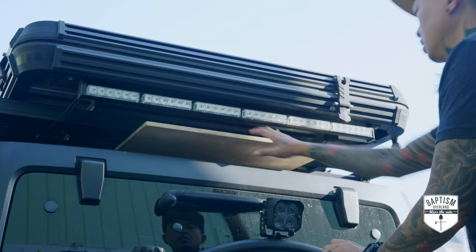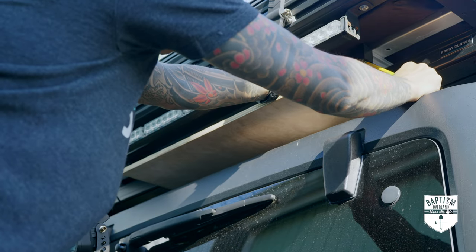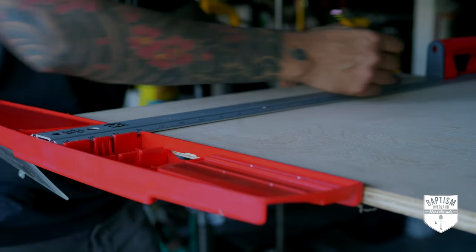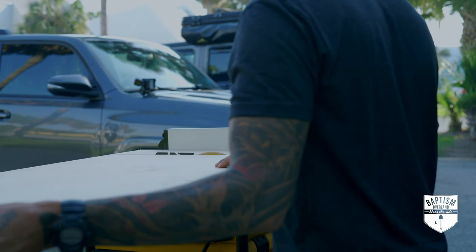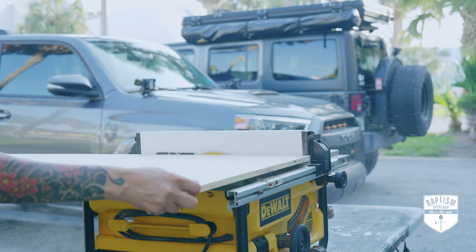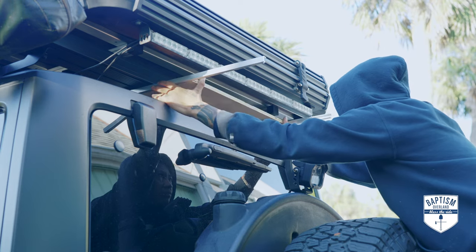First thing I needed to do was slide the table into the rail system to determine how much of the length I needed to trim so that the edging of the table lines up with the edge of the roof rack. I then removed about an eighth from that line to compensate for the aluminum edging I'll be attaching later, then ran it through the table saw to trim it down to size. I also trimmed the width slightly to accommodate for the aluminum edging. I then temporarily put the edging on to see if it will slide in okay or if I needed to trim it down some more.